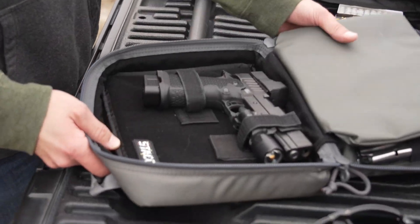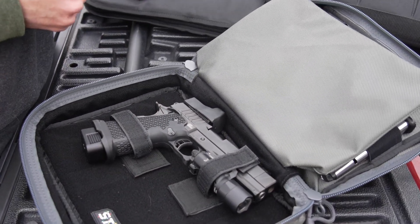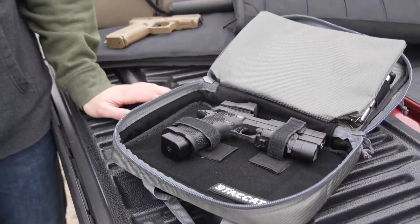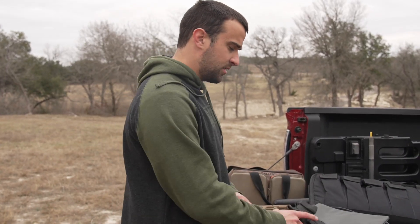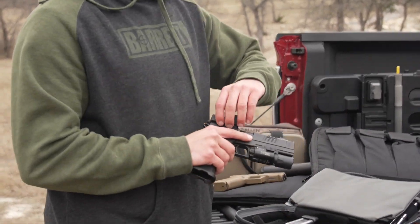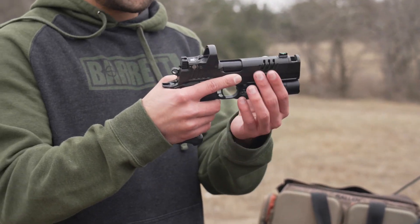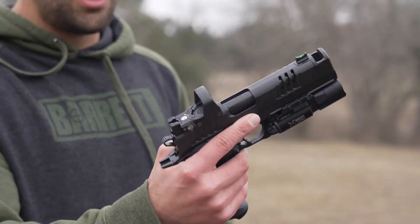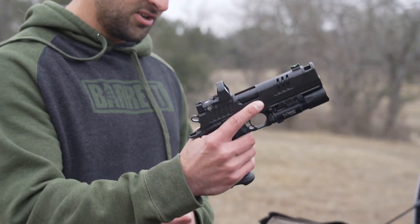This is the Staccato XC. With STI and now Staccato, it's a 2011 — in the year 2011 they came out with the 2011 gun. We go back to the 1911, which came to fruition in 1911 and really hasn't needed a change since then. So it's like a 1911, but now nine mil double stack. The flagship XC is just a whole different thing. It takes an optic cut with suppressor height sights so you can co-witness. I've got a Leupold DeltaPoint Pro on here, and the XC comes with a compensator and X300 Ultra as well.